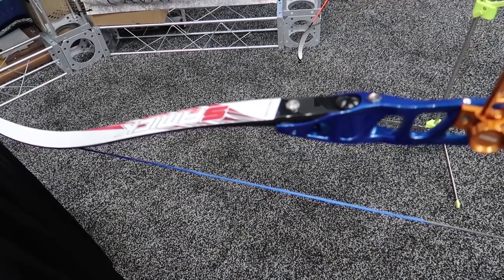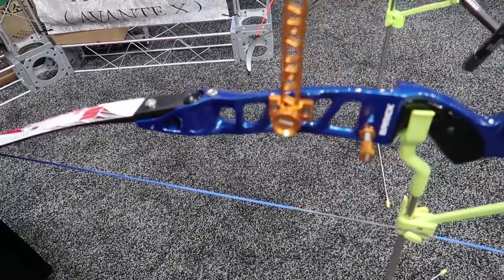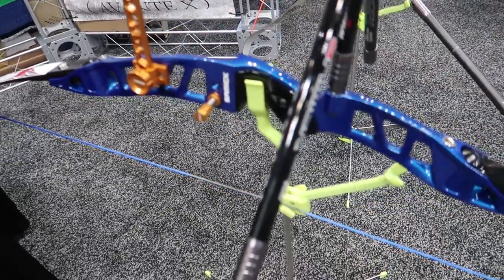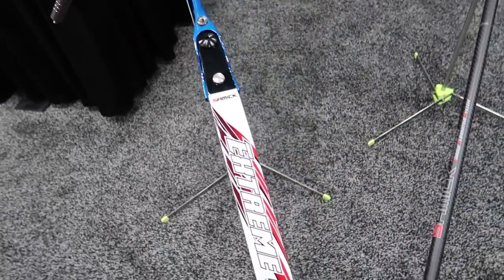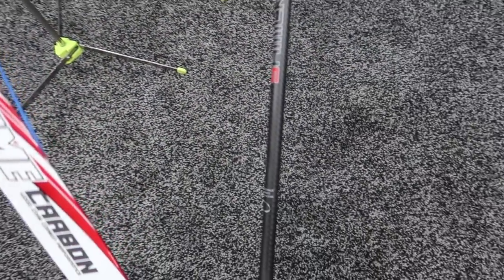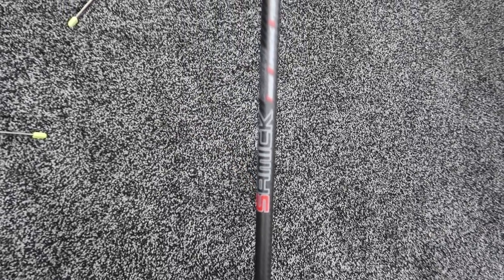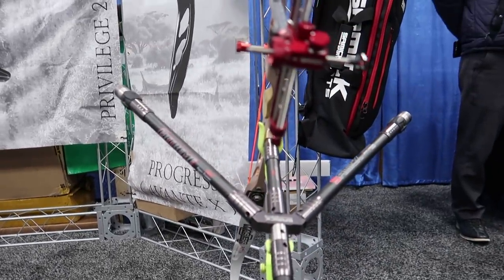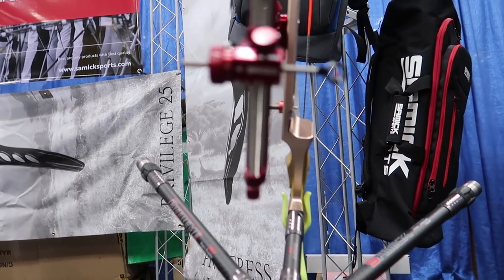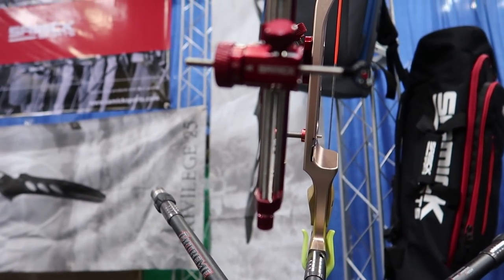Overall, it was really great to visit the Samick booth. They had a lot of products out for display that you could pick up and check out. As you can see in this clip, they had some fully assembled Olympic recurve bows, stabilizers, sights — everything. It's nice to see other companies working on their product lines and just products for the Olympic recurve industry.